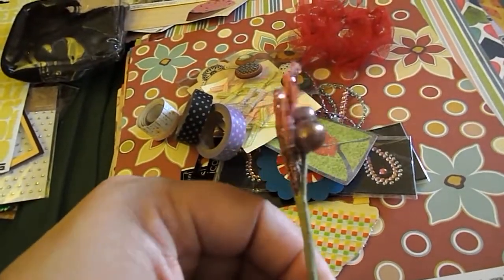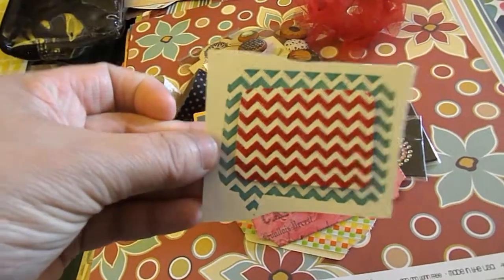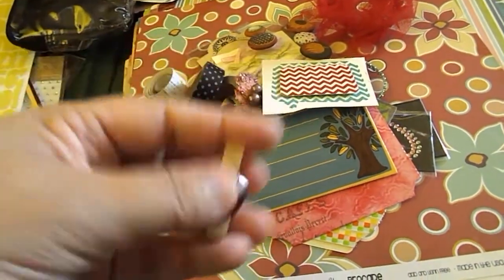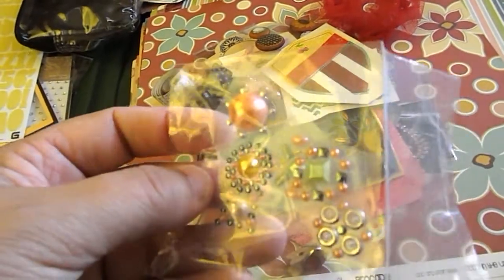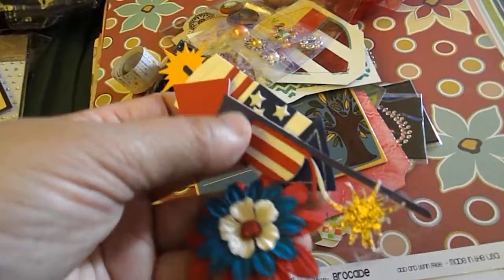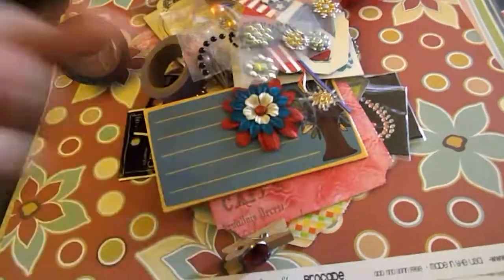A pearl and leaf embellishment. Here's a journaling card. This is a chipboard journaling card. Here's a chipboard sticker. This cute little clothespin — I'm going to have to buy some of them, I think they're adorable. Here's another chipboard embellishment. Some adhesive gems, halfback pearl gems. A red, white, and blue flower and some firework die cuts. Some pieces of gems and halfback pearl bling, more bling, some ribbon, and then a little school bus.